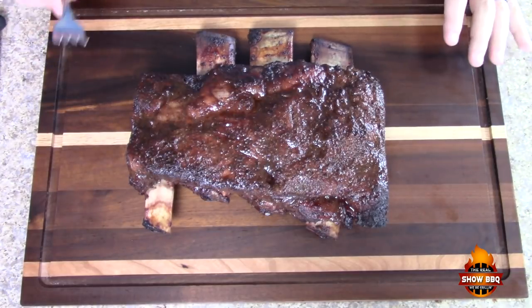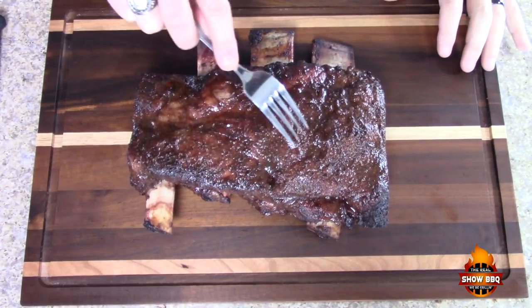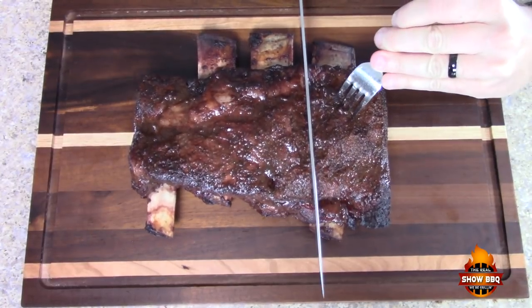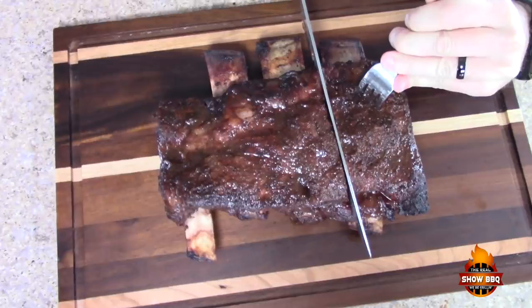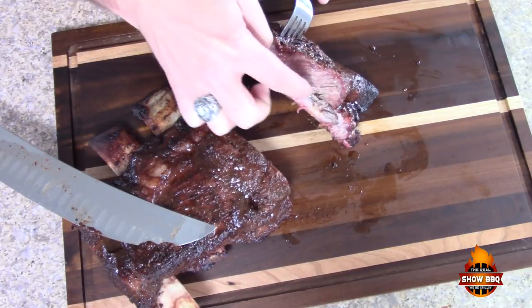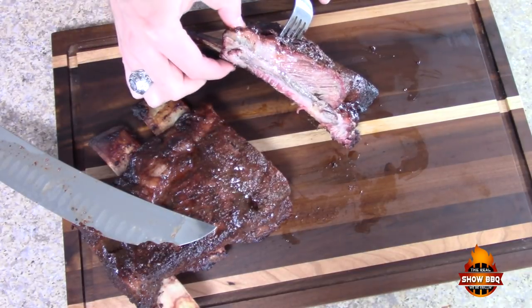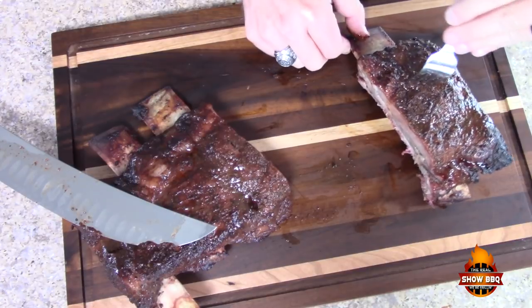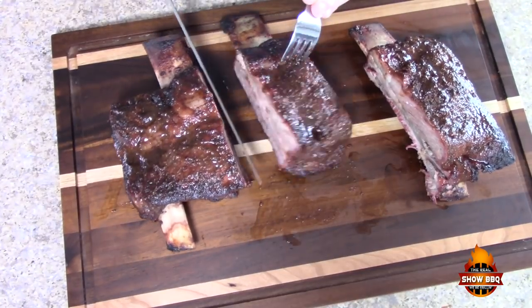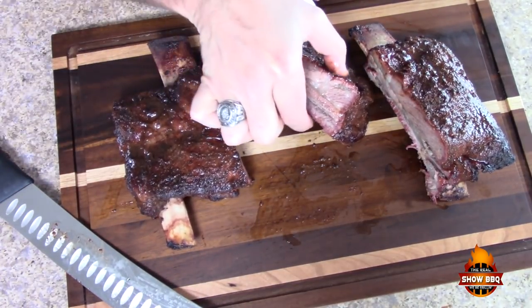Here are our beautiful ribs, guys — they smell awesome. Let's cut into them and see if we can see that juice. Got a little bit of smoke ring going on there. Let's cut up another one here — there we go, that cut through perfectly. Look at that juice! It's got a nice bark on it, beautiful piece of meat.